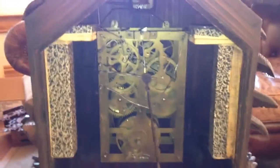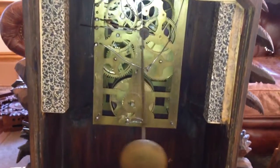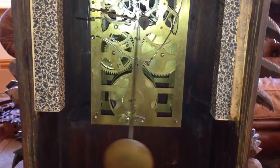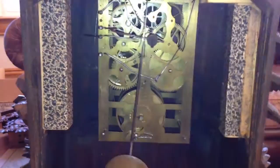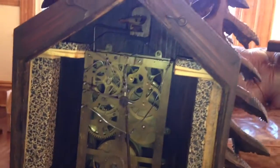Spinning the clock around, you can see it has a massive brass movement. It has a single fusee with an inverted count wheel, and this is typical of the work of Philip Hassan's son.